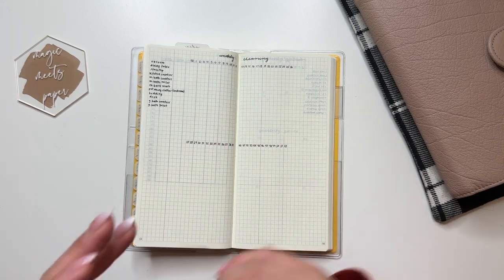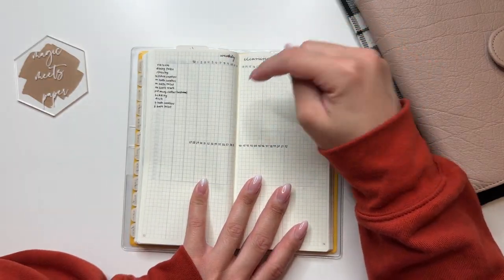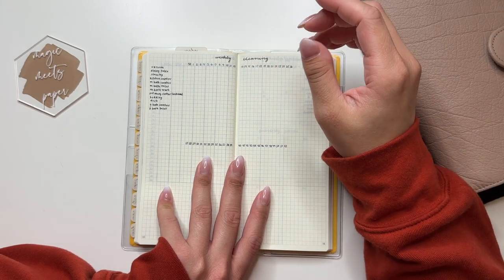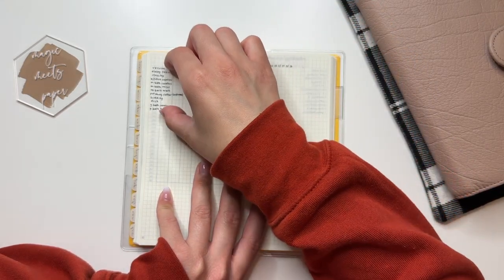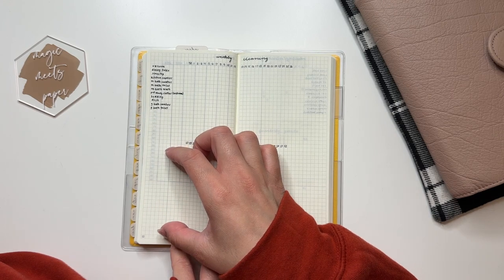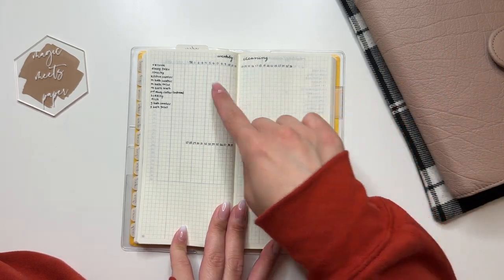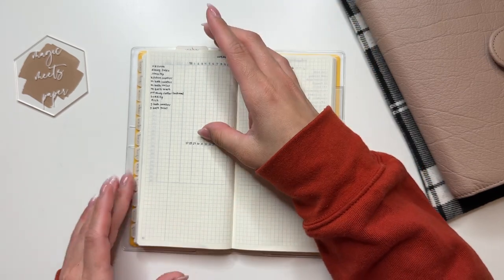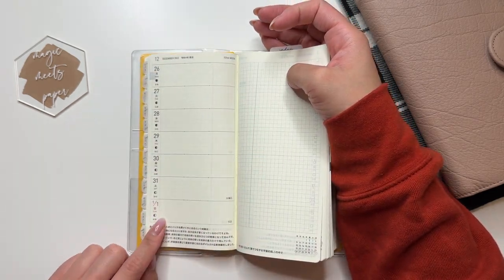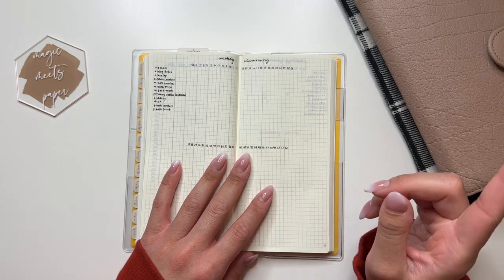Then I have my weekly cleaning tracker, which again you'll recognize as basically modeled after Lindsay Scribbles — at least how she did it for 2022. I reevaluated some of my cleaning tasks and wrote those down, leaving some room in case things need to be added. I also left this side blank in case I want to reevaluate for the second half of the year. It goes from week 52 — the week I'm moving in — all the way to week 52 of the last week of 2023.